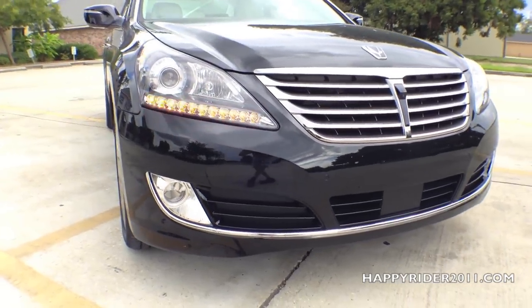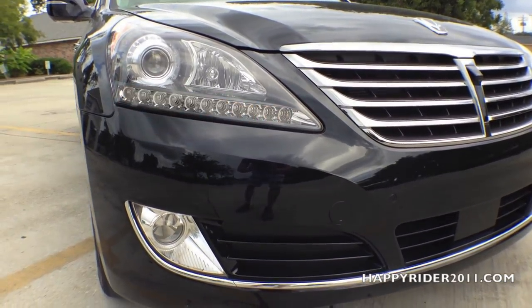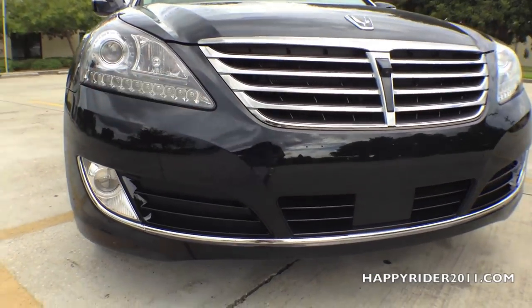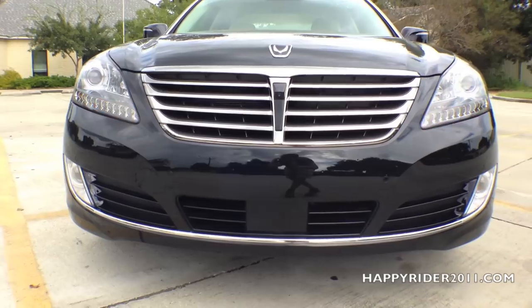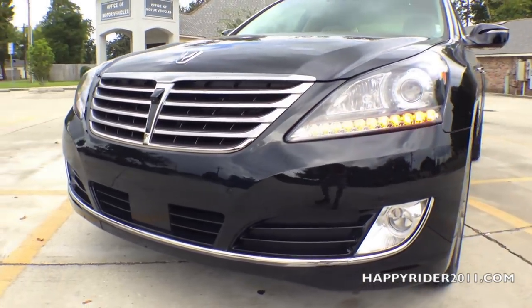For enhanced visibility, there's the Equus standard adaptive front lighting system with a pair of high-intensity discharge auto-leveling headlights. The headlamps also have integrated LED turn signal indicators. Toward the bottom are two LED fog lights surrounded in chrome lining. Overall, the Equus has a very nice front face.